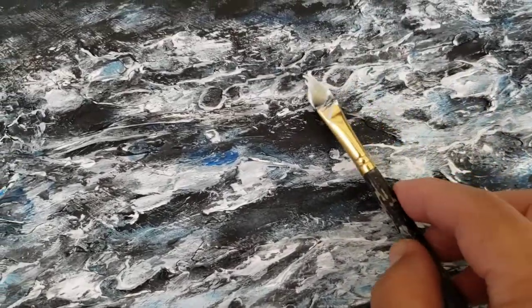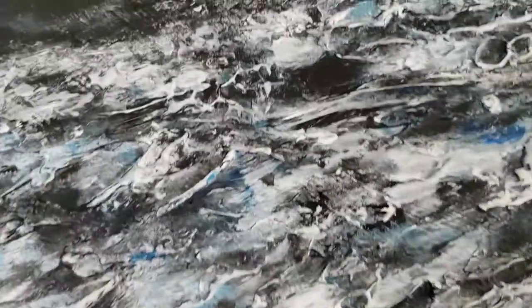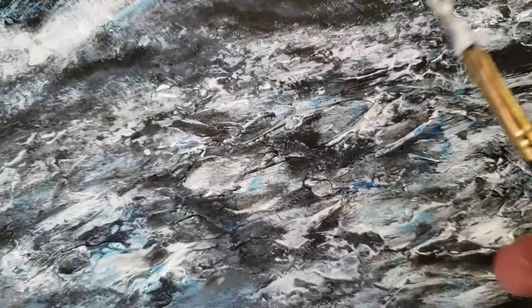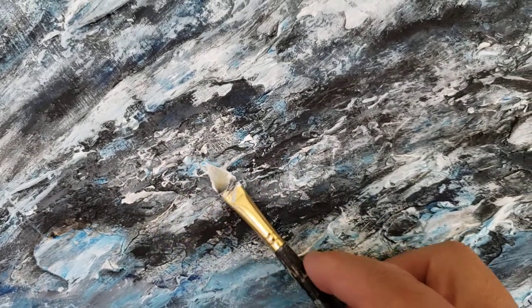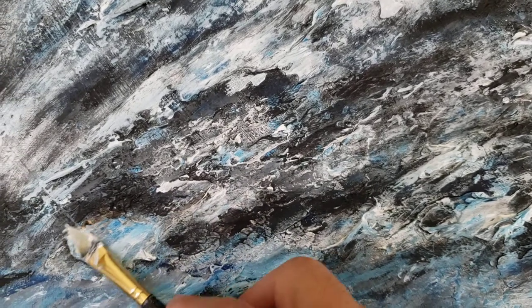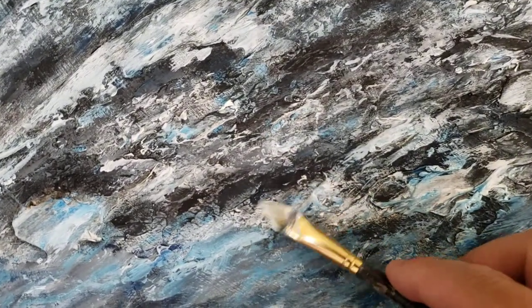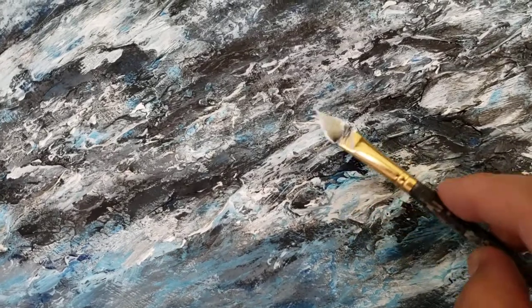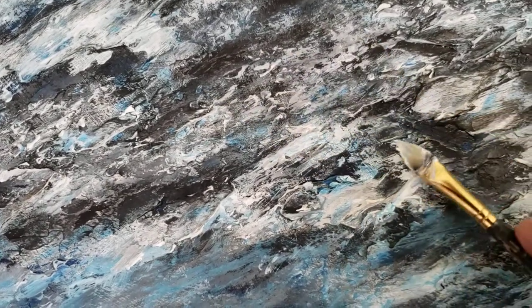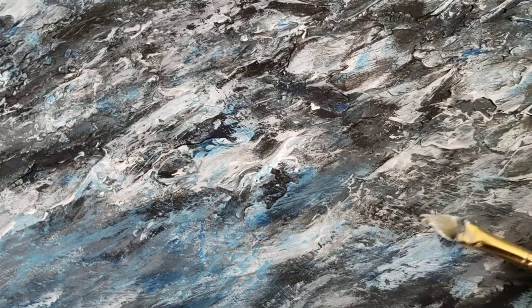It's a mixed media, so what you're seeing here is the molding paste that I applied earlier in the painting — it gives it that relief, that's what makes it a mixed media. When I go over it like this, it only captures the top part of the molding paste, which makes it rise up away from the painting and gives it that mixed media title in art.